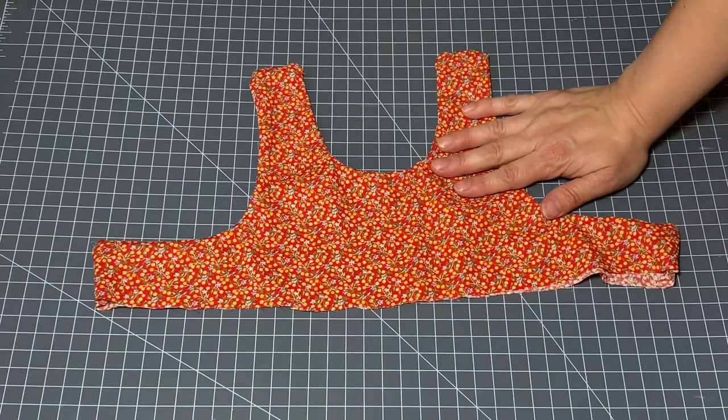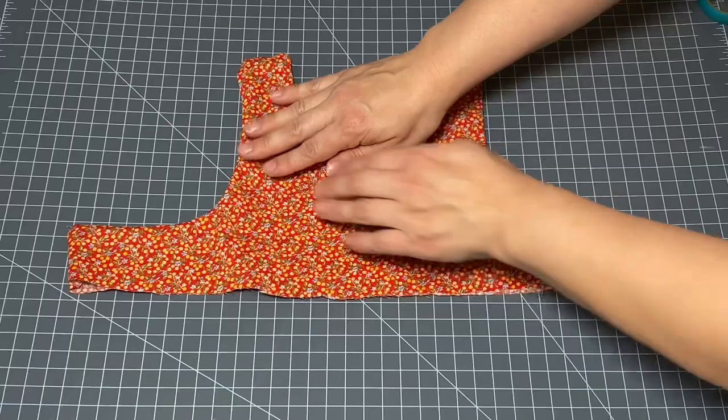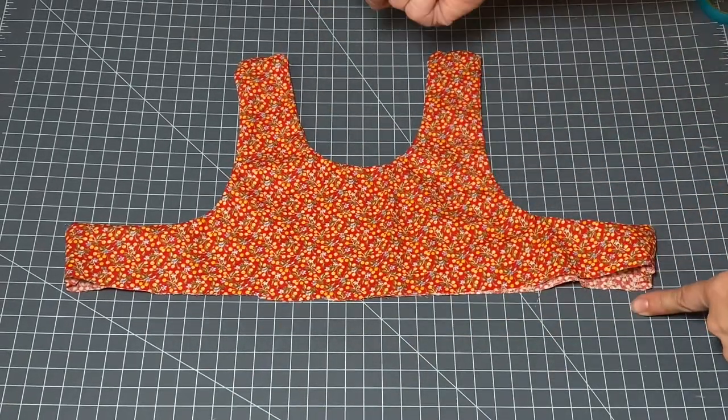Remember, not all hot glue is as strong as the next — some don't have a very good bond, so that will make a difference. Next let's move this aside and work on our skirt.